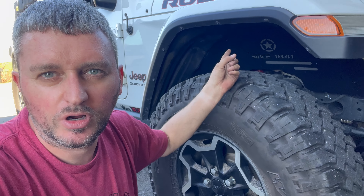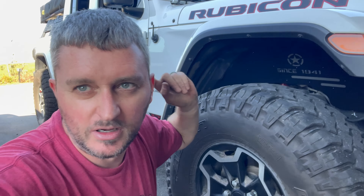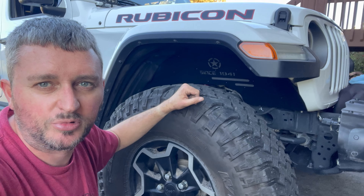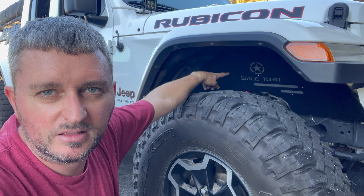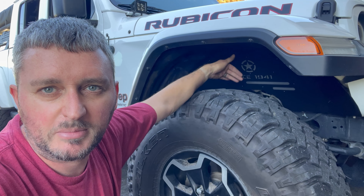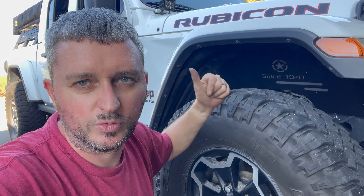Go check out Hook Road — they've got all kinds of stuff. That's where my bed rack is from too, the one my tent is on. These fender liners look pretty sweet. You can actually paint the gray part whatever color you want before bolting it in, but I just left mine as-is. Check out Hook Road — we'll see y'all next time.